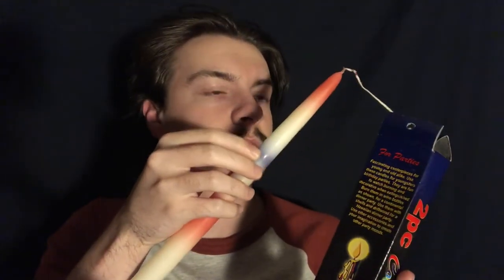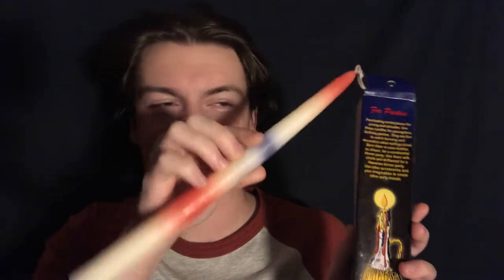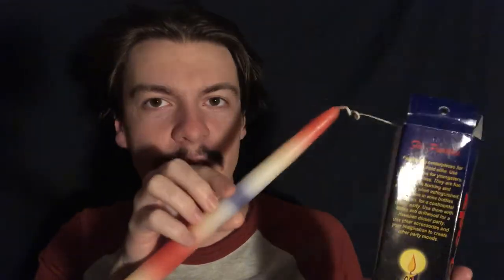Once you light it, it drips different colors. I guess I can open this because it's partly open. So this is what it looks like. I can't take it out more because it's connected to the other one, but it's basically multicolor. It's a drip candle — it's gonna do different colors. I probably should have gotten one of these for me because that kind of sounds really cool.